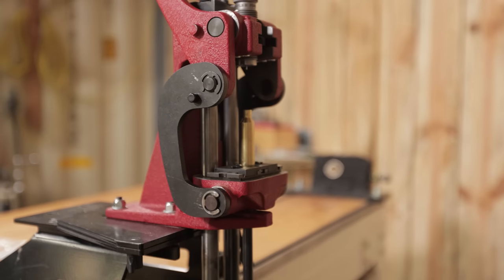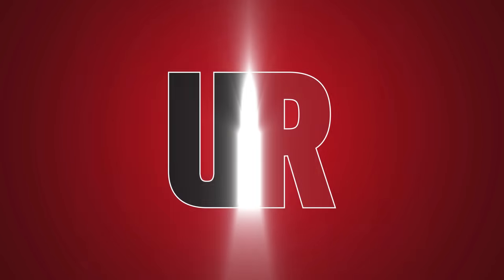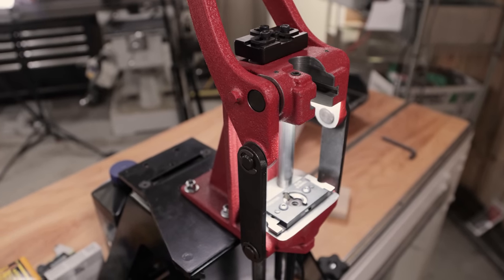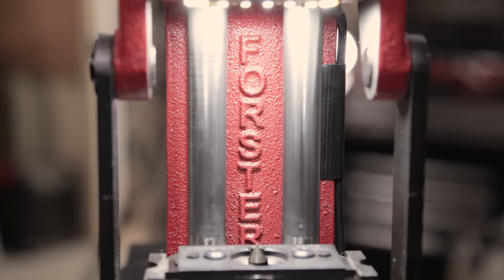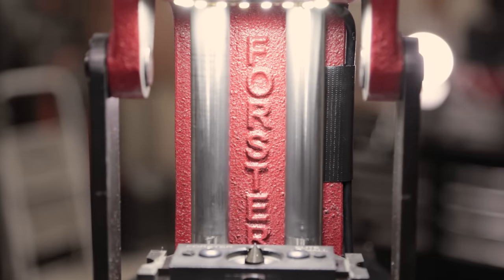So how do we make a great press even better? That's what we're going to see in this video. Guy Miner here from UltimateReloader.com. It's no secret how much I like this press, the Forster Coax, and how much everybody here at Ultimate Reloader likes this press. It seems like a lot of folks interested in precision rifle reloading have gravitated towards the Coax over the years.